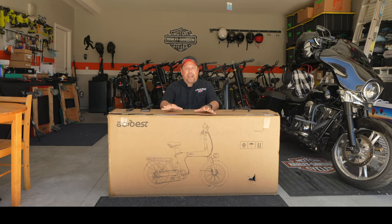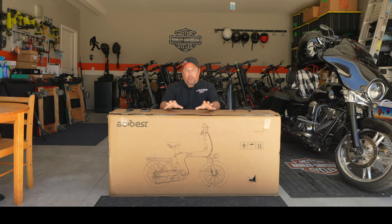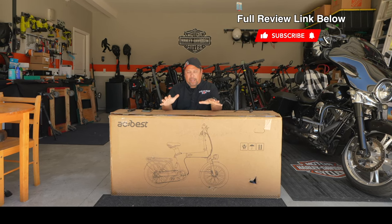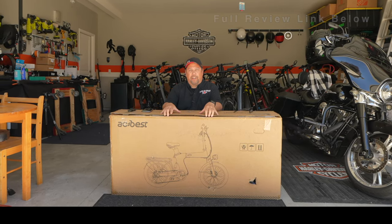Hey, Wayne here, and today I have the ACKBEST Z-Cool foldable e-bike. This one is a dual suspension e-bike. We're gonna get it out of the box and get it put together right now.